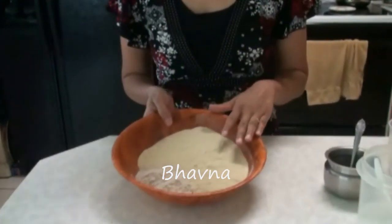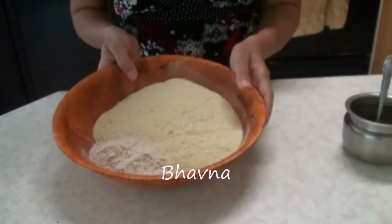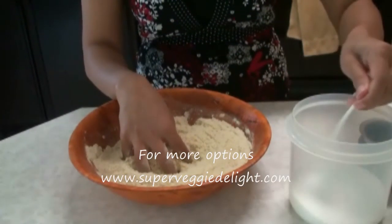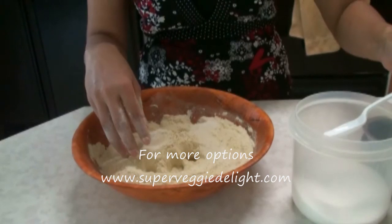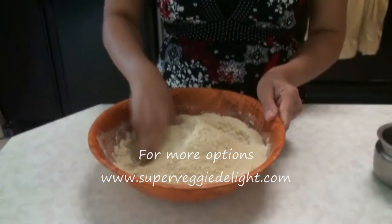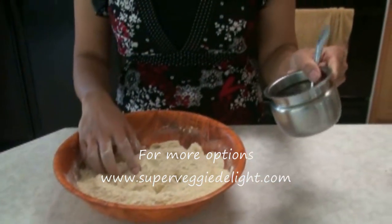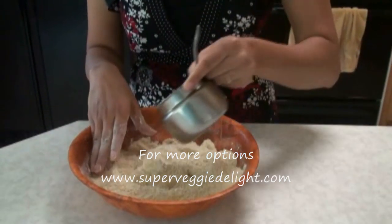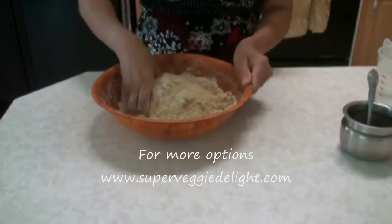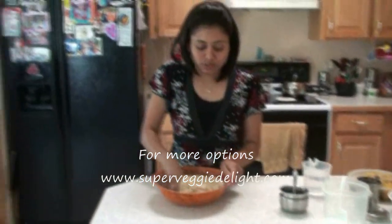I have about one and a half cups of chapati flour, wheat flour, and whole wheat flour — just four to five tablespoons of the whole wheat. I am going to add a little bit of salt, and then oil. About six to seven tablespoons of oil. You need to fill the moisture into the flour — that much oil you need.